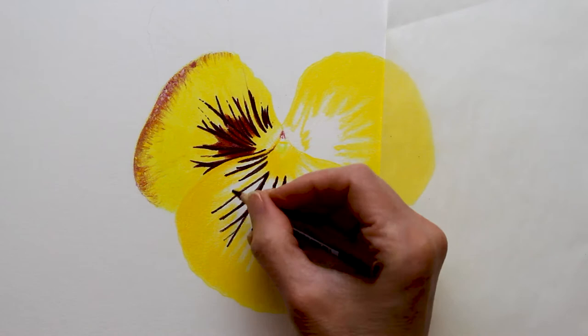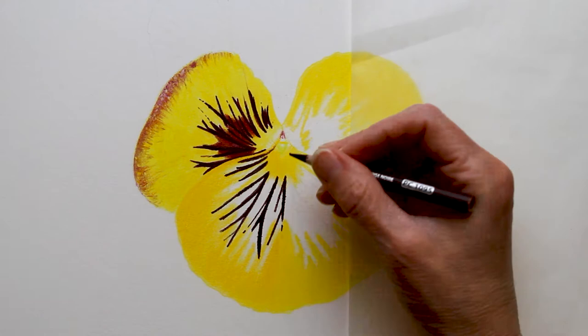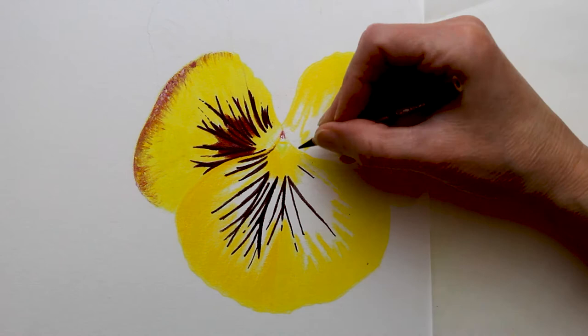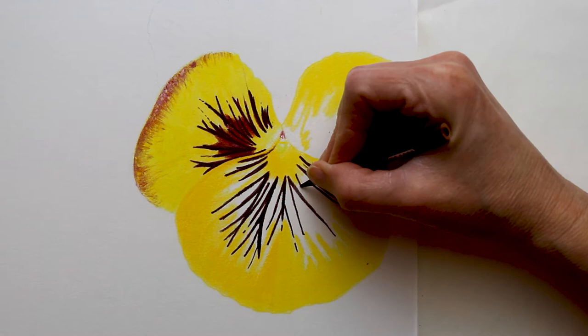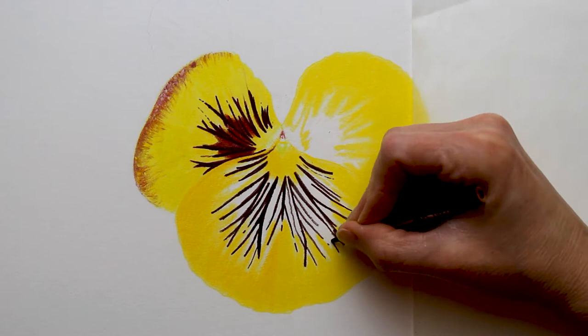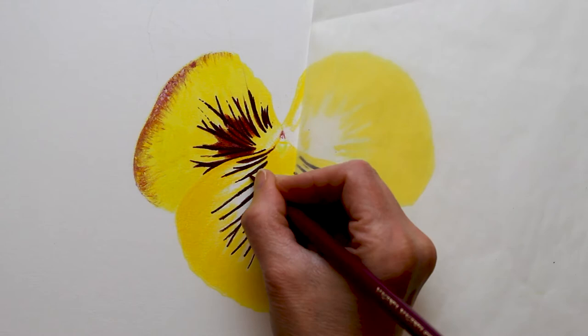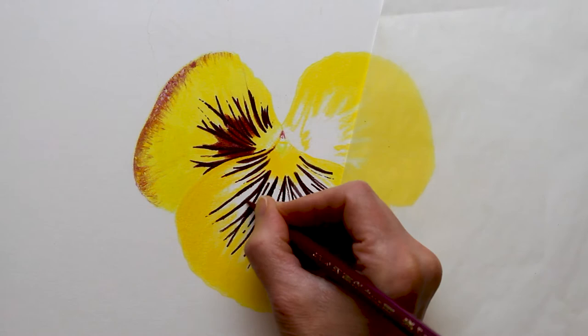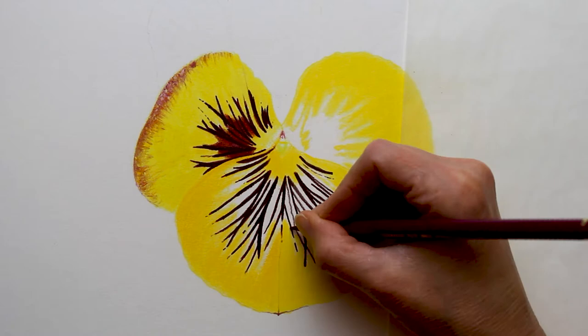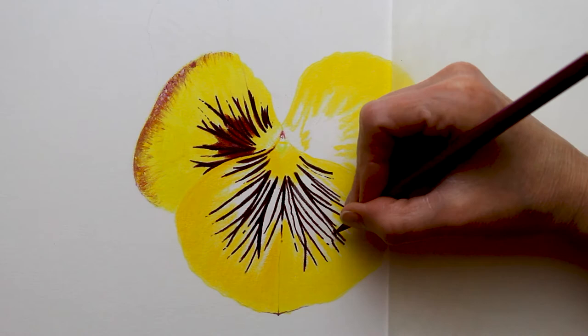Now I'm just working down into the next petal — I worked around all three of these petals the exact same way. This was a very fun drawing to do, and I've found myself really obsessed with pansies lately. They're so beautiful with so many interesting colors. This is the first one I've ever drawn and I'm definitely going to be drawing more. I also think it's good practice for a beginner, because it's going to be kind of hard to make a mistake. If I got one of these lines too long or too short or too close together, it's really not going to matter. And it's also really good practice for blending.